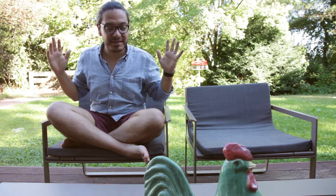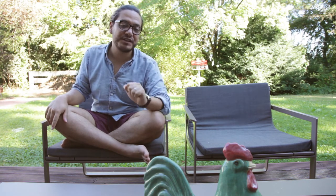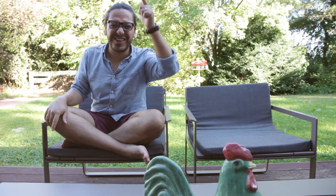Hey everybody, this is Jay from iCookBetter. Today we are having this amazing summer day — blue skies, people in bikinis swimming outside — so we're gonna have this beautiful tuna fish salad to refresh ourselves today. Let's go!